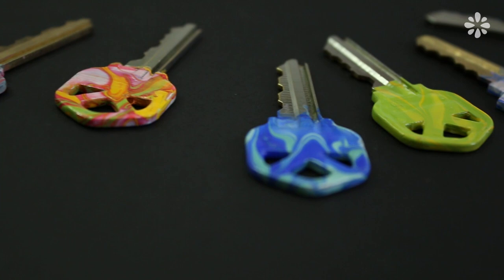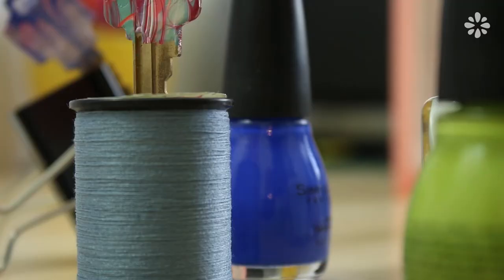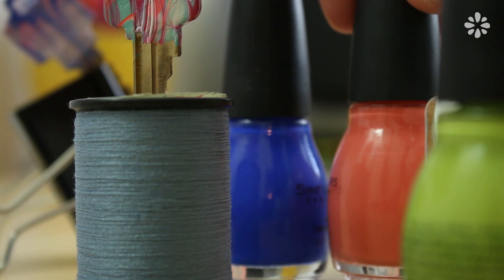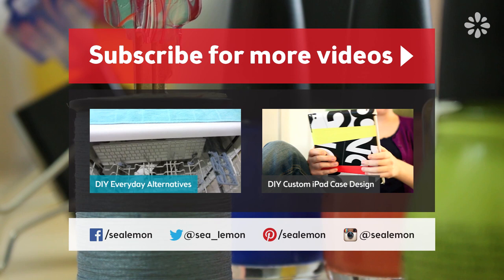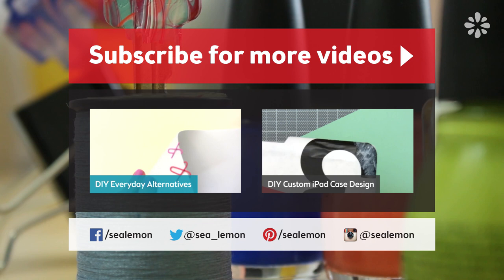If you try this on your own keys, I'd love to see pics, so go ahead and share those on my social links. And don't forget to click that like button if you liked this video. For more tutorials, be sure to subscribe and check out my channel, Sea Lemon. For more DIY alternatives to the everyday things in life, check out this playlist on the left, or jump into another tutorial on the right. You can find all the links mentioned and more info in the description below.